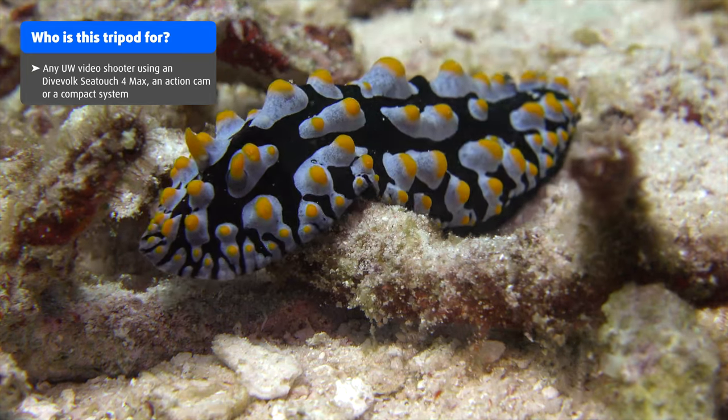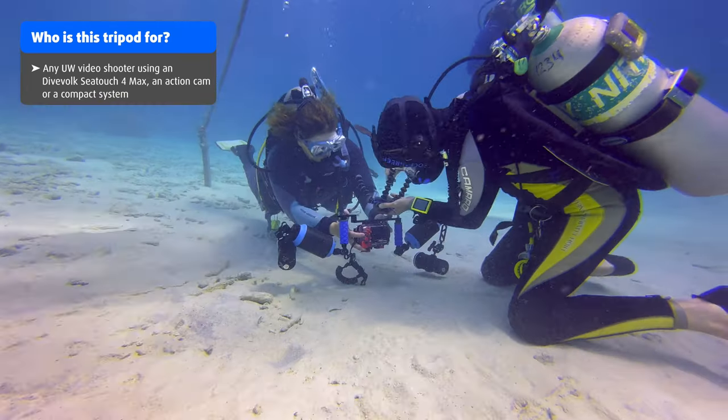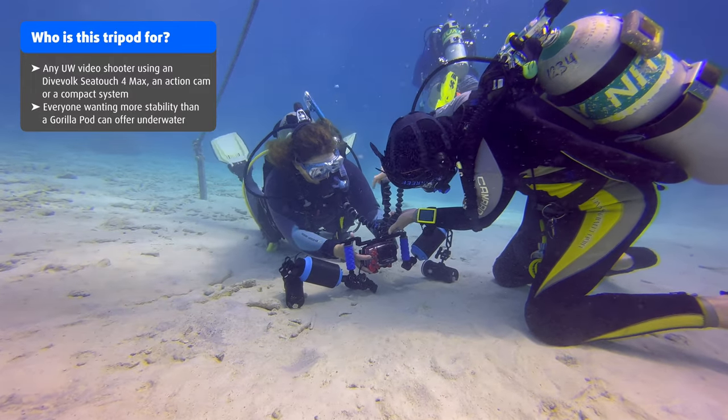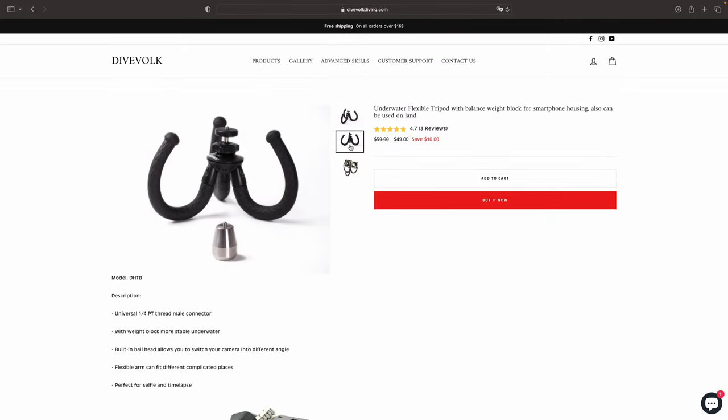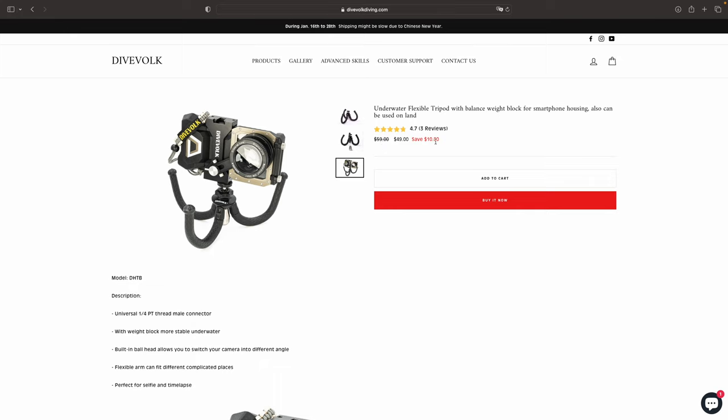So who is this tripod for and who will benefit from using it? Any underwater video enthusiast using either a Dive Fork C-Touch 4 Max, an action cam, or a compact system, wanting to capture rock-steady underwater shots, will simply love this tripod. Especially if you're used to fighting with a GorillaPod trying to keep it stable underwater, this is gonna be a game changer. At a price point of only $49, it really is a steal and kind of a no-brainer. Using the affiliate link down in the video description below will give you an extra 6% discount on your next purchase — thanks Dive Fork for offering this great deal to the audience.